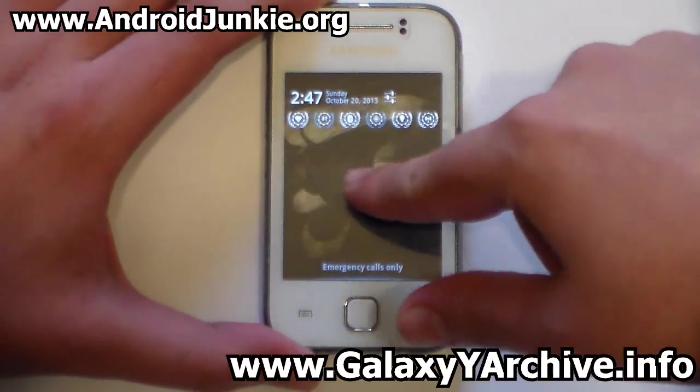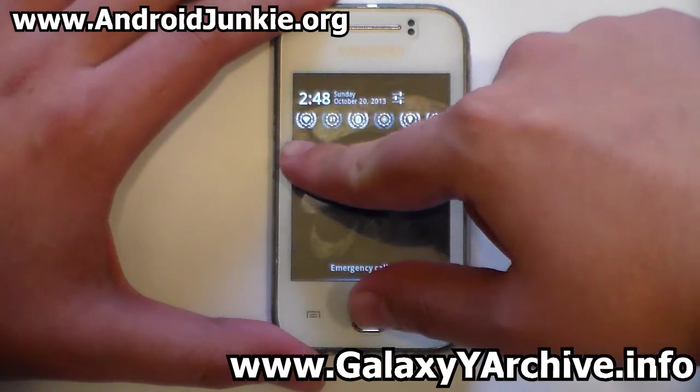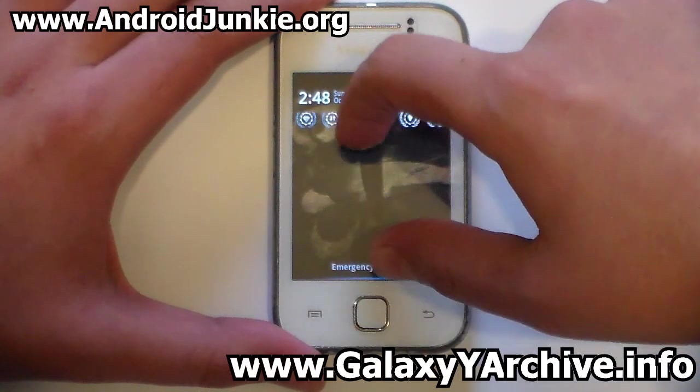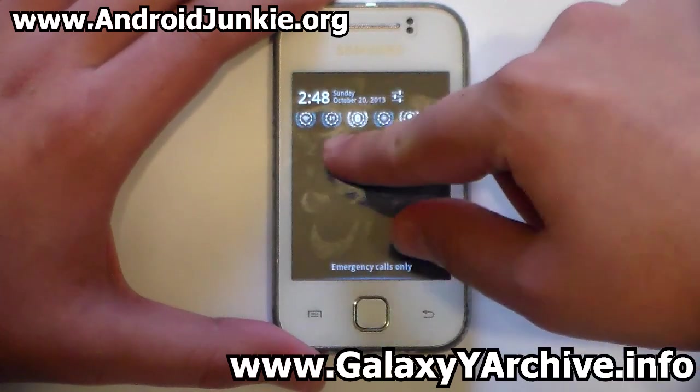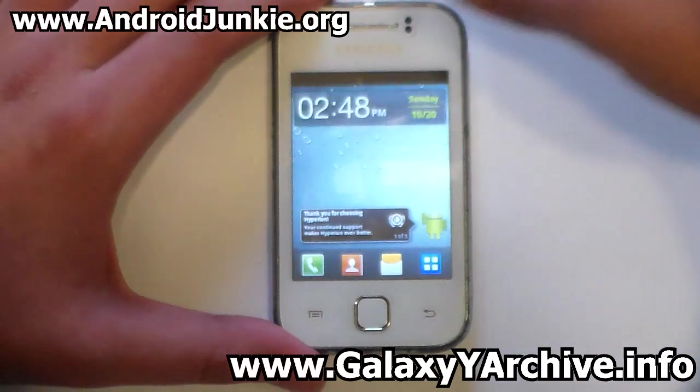The quick settings toggle buttons are quite small and hard to read, but you can see Wi-Fi, mobile data, and more. When you turn Wi-Fi on and off, the color changes from white to blue.